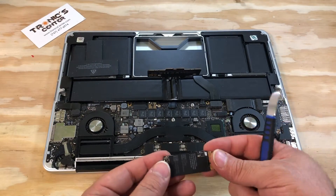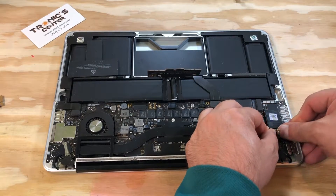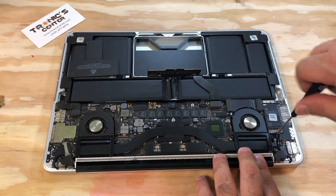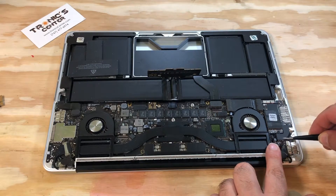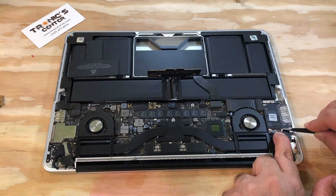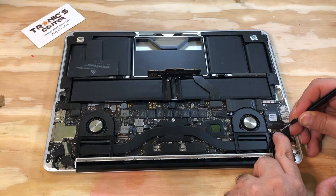We have the new one — place it in the same position. Tighten up the screw. Now return all three cables to the same position and connect them.